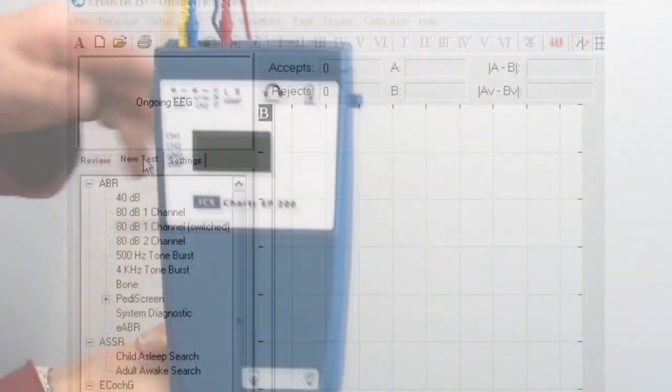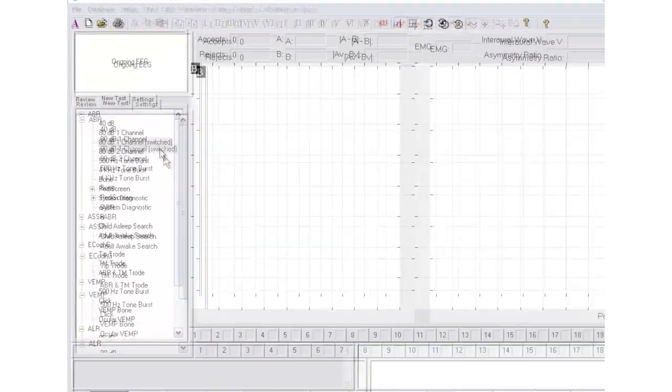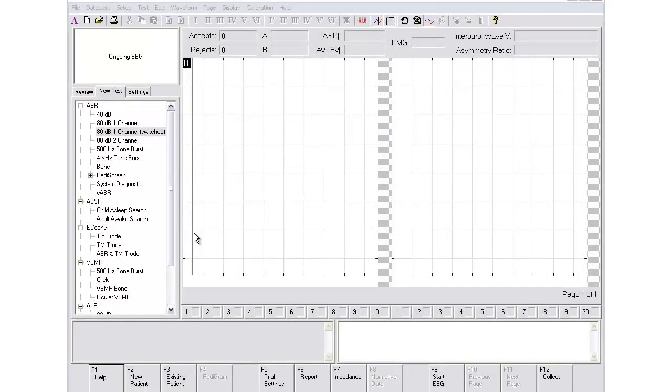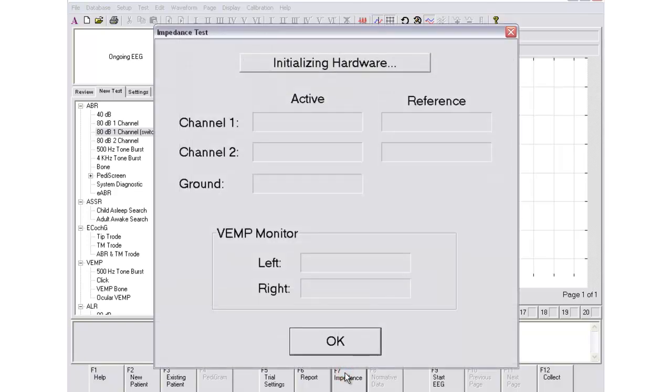Now you're ready to check the impedance. After opening the program and inputting the patient data, select the new test tab on the left and choose the protocol 80 dB one channel switched. You can see the impedance levels on the computer screen as well as on the front of the preamp. It's very important that the impedance values are below 5, and once you've evaluated this, you can hit OK to turn this feature off.